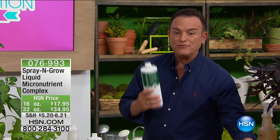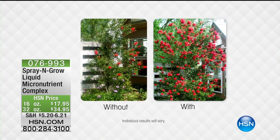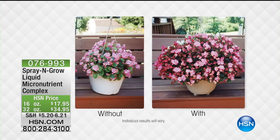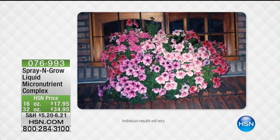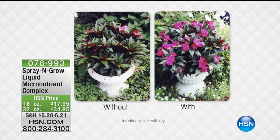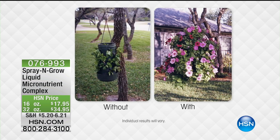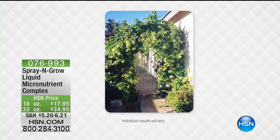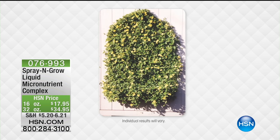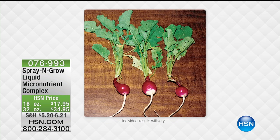A lot of you, including myself, want to do a little herb garden inside the house. There's a product that we offer in two sizes. It's called Spray and Grow Micronutrient Spray, or Complex, and it makes your plants go from normal to rainforest large. It feeds the plant all the vitamins and nutrients that we need as human beings, but it feeds through the surface of the plant, the leaves, and the stem.